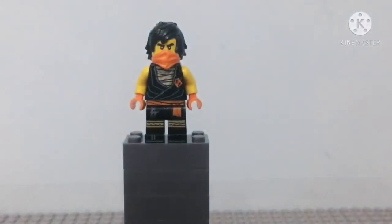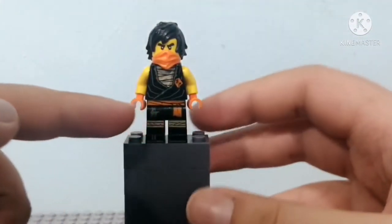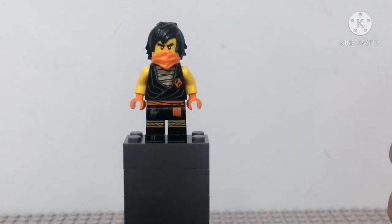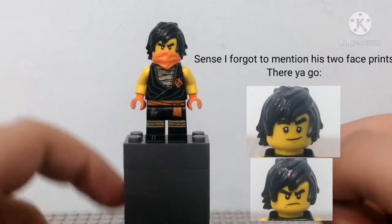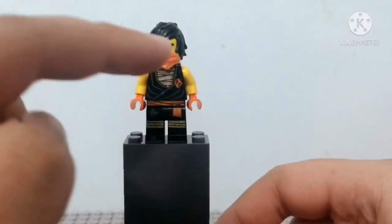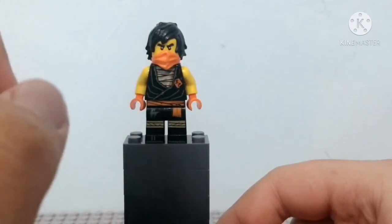Let's start off with the minifigures as usual. So here we have Cole, and Cole in this set just looks amazing. I really love this suit, and especially his orange hands, which represent the power he uses — called ARX in the show — where he powers up his hands and does an earth punch. We get his hairpiece and his half mask, but this time it's not black, it's orange, which I don't think we got this color before, and that's so cool.